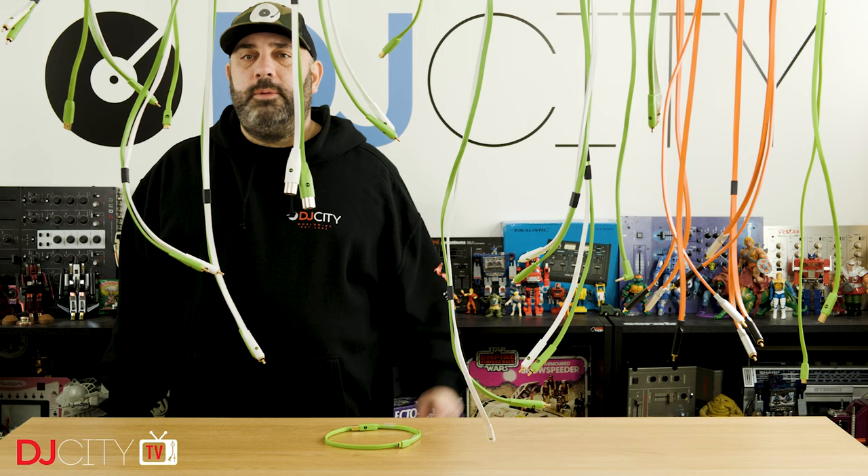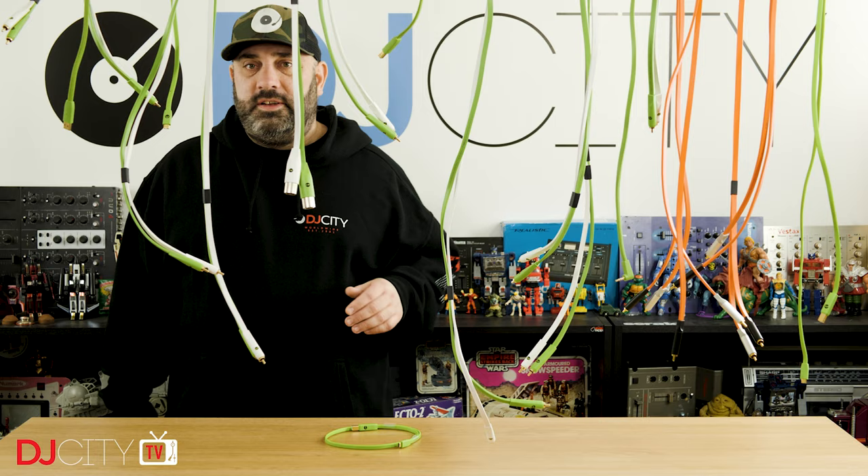Thank you for watching today. Make sure you subscribe and hit that bell icon down below to get notified any time there's a new video from myself or the rest of the DJ City team. I'll see you soon.